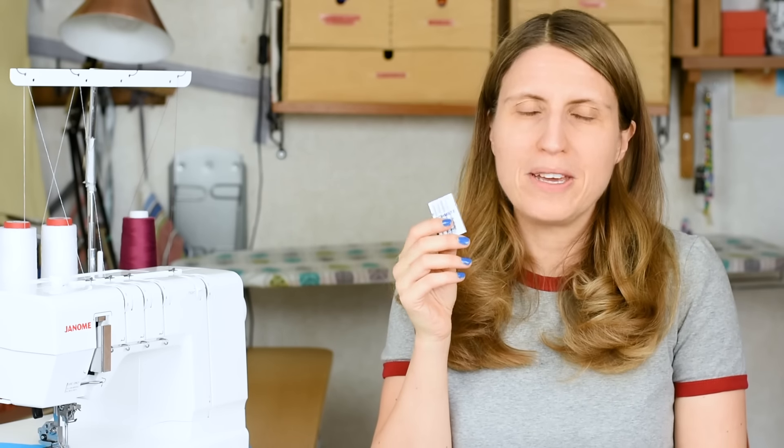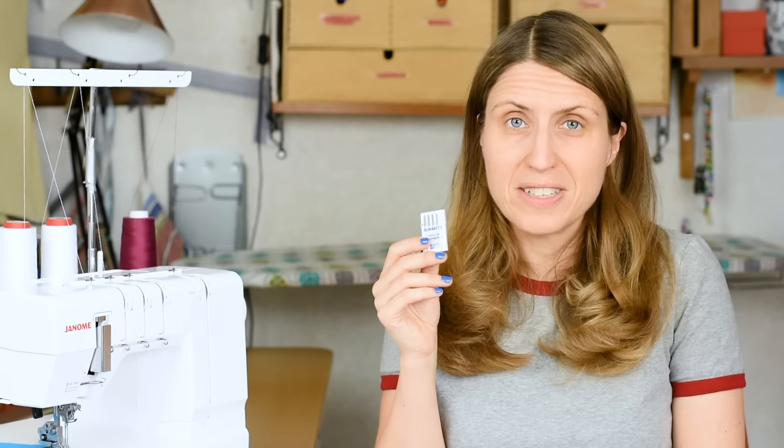Don't use worn-out needles. If you're having problems such as skip stitches, it's usually a signal that you might need to change your needles to a fresh pair. So bring out your needle box and pick a new pair — that can usually solve a lot of those skip stitch problems. Always make sure you have a fresh pair of needles when you are experiencing problems.